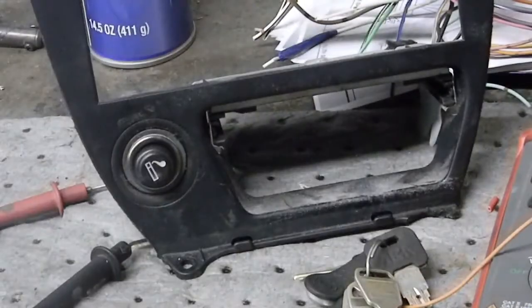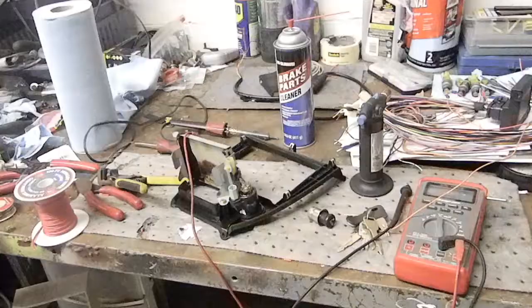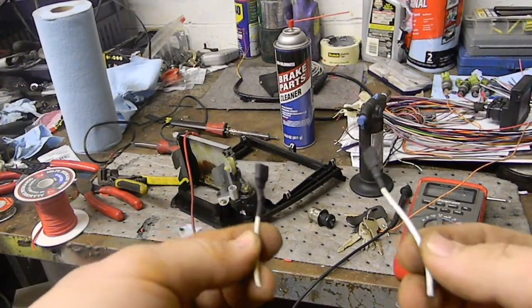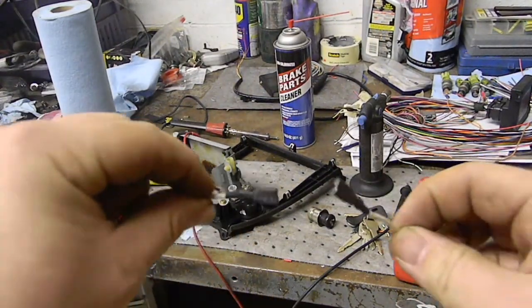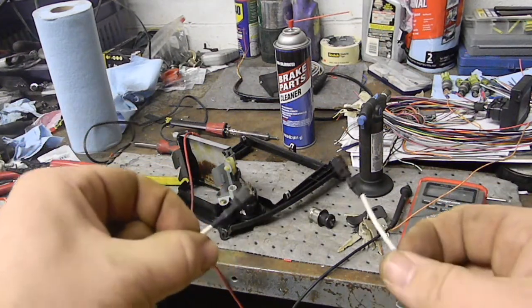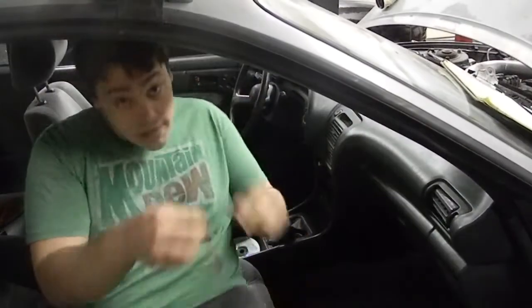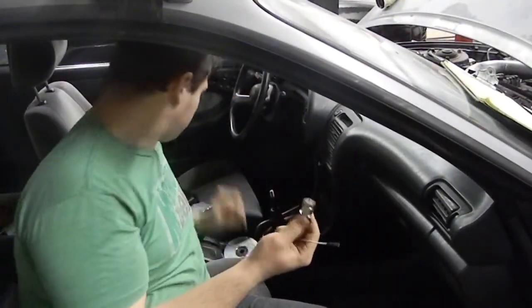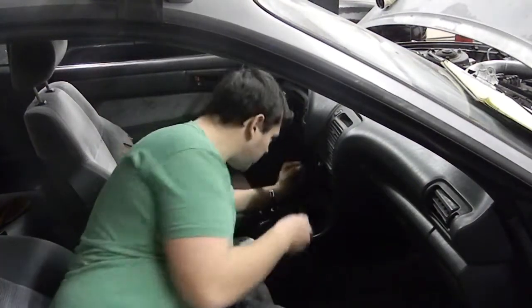Looks like it works. I grabbed the wires from a donor vehicle and put some new insulation on the connector so that way nothing shorts out. I got my little adapter almost made, and I have my cigarette lighter ready.